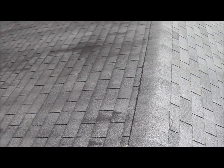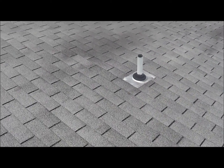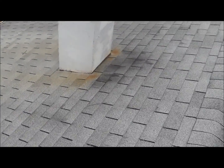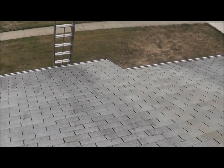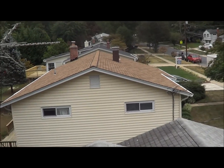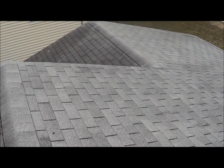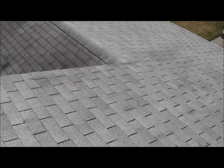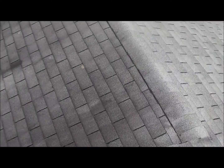This is a one layer tear off. The customer wants architectural shingles — I'll show you why in a minute. We did the neighbor next door and it looks awesome. This is what the roof looks like right now: one layer with three tab gray frost.